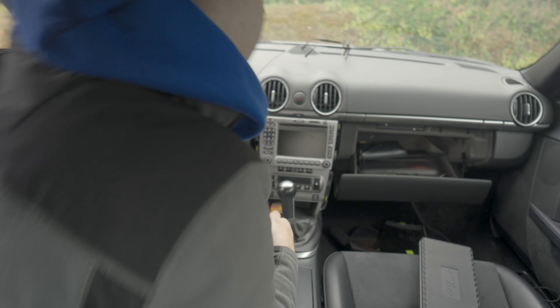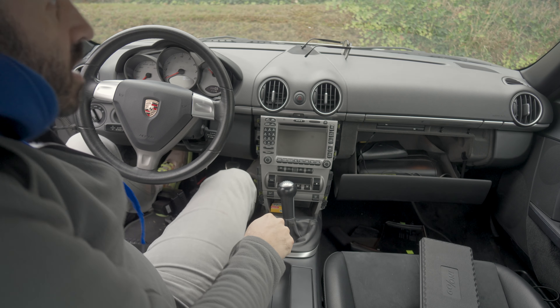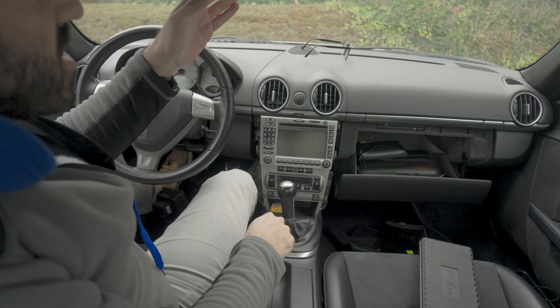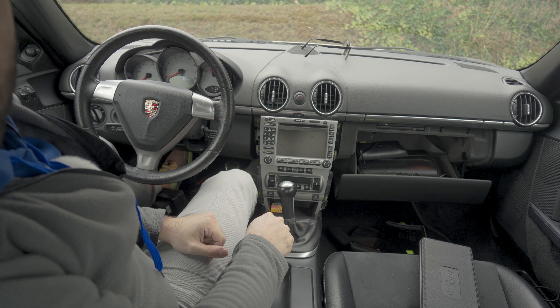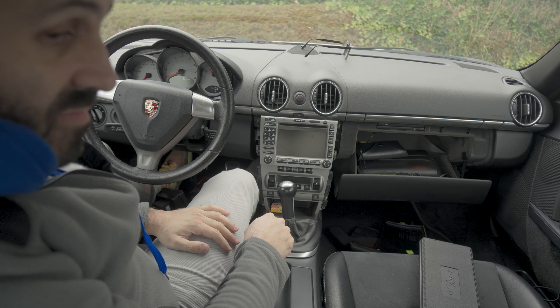I'm going to get into the car and actually close the door because it's cold. If you notice, I have not disconnected the battery — that's why stuff is still on. I reckon it won't be necessary.